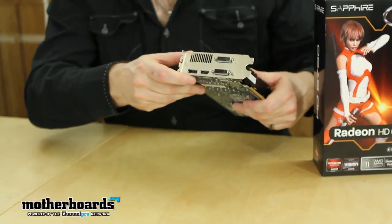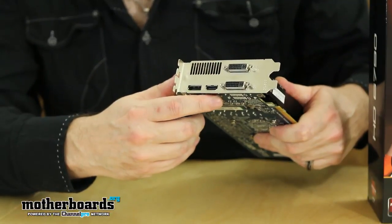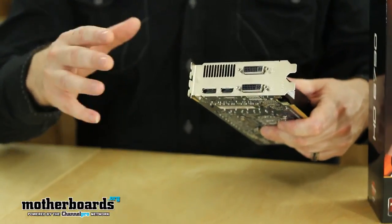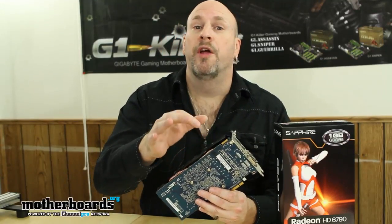We're going to flip it around and take a look at the rear I/O. On the rear I/O we have two DVIs, one HDMI, and one DisplayPort — so this is a lot of options for hooking up to your monitors. As I stated earlier, this card does support both the Eyefinity and CrossFire. There's a single CrossFire connector here on the top so that you can hook it with the cable on to another card.